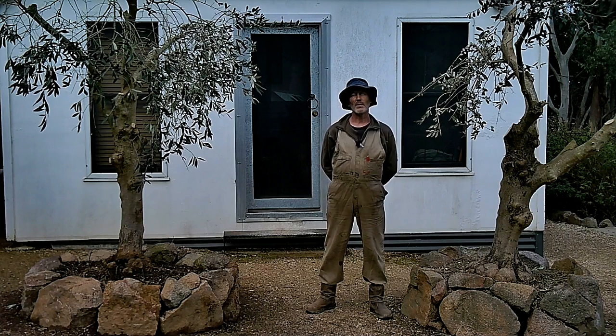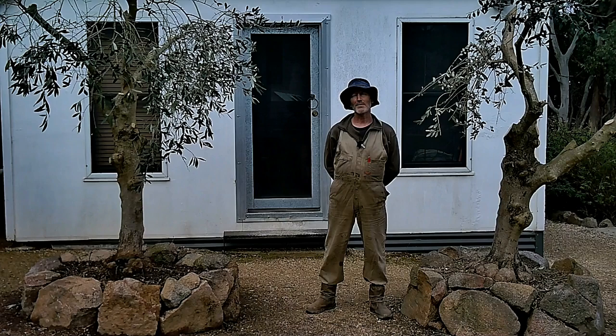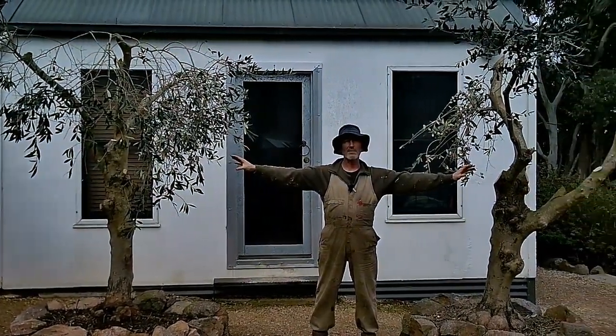Hey fellow YouTubers, welcome back to Land of the Wombats. It's your bad old uncle Chris here again to share some off-grid pirate lifestyle stories. Last week these two olive trees, which are about maybe 20 to 25 years old, were pruned and it was a pretty significant job.